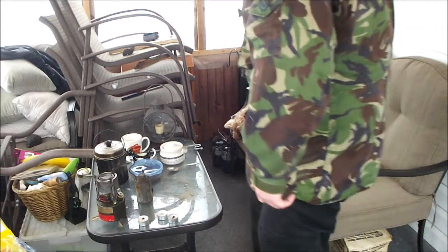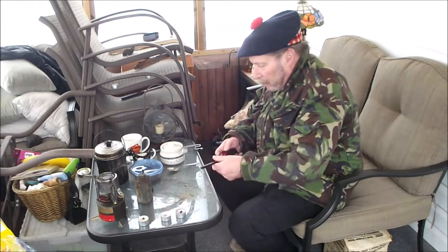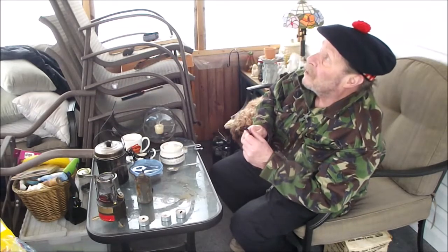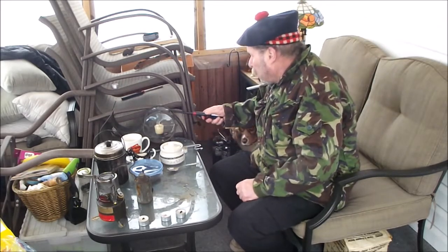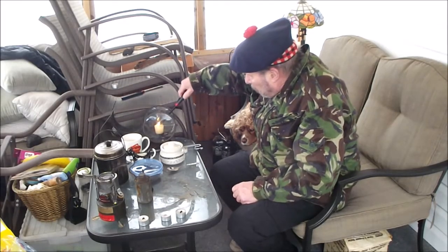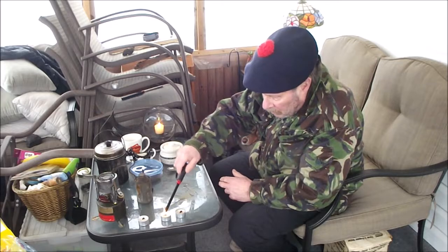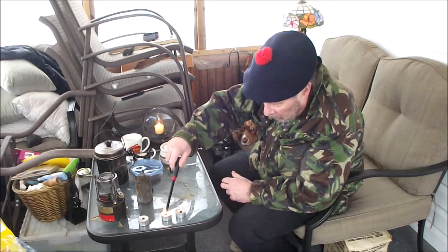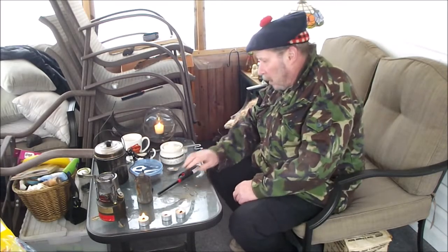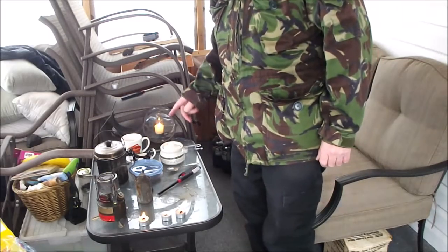But first things first, we're going to light our candles up — the single-wick one. It's actually fairly warm in here, it's like 35 Fahrenheit. And I'm not going to light the gas heater today. Be glad when the warm weather comes. Anyways, we're going to shut this off here and go light our stove outside.